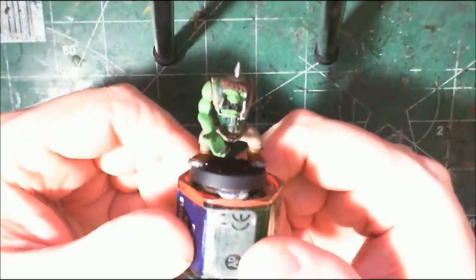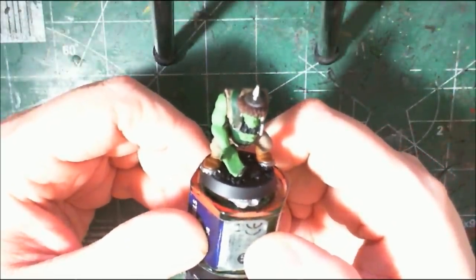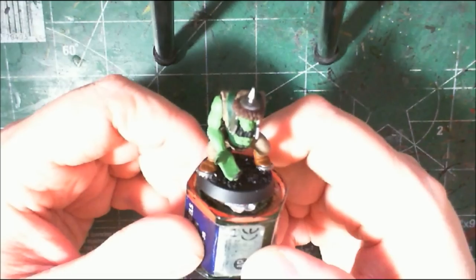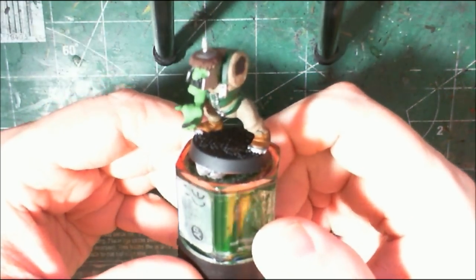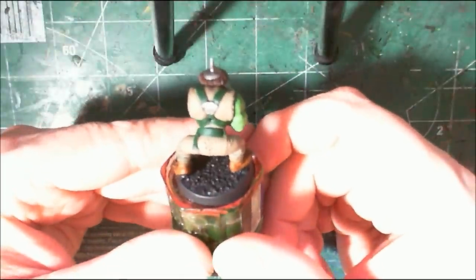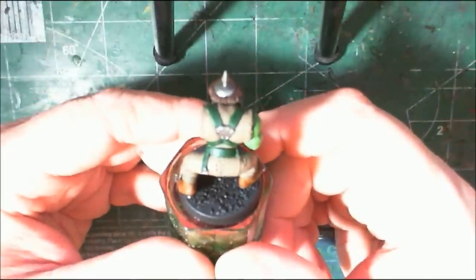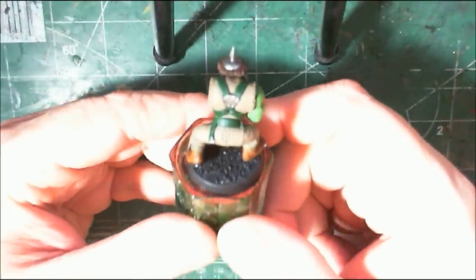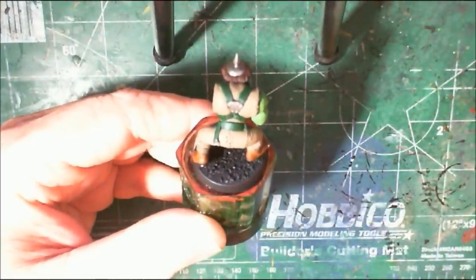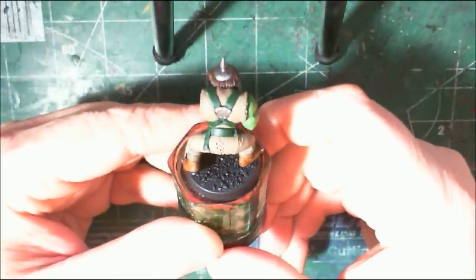Orc boys aren't that hard to paint, but the point is you have a lot of them to paint. So I'm trying to give you some ideas to get the process done as quickly and painlessly as possible. If you're trying to get out 100 models onto the table that looks decent — a good tabletop quality — that isn't hard to achieve. You just have to plan.